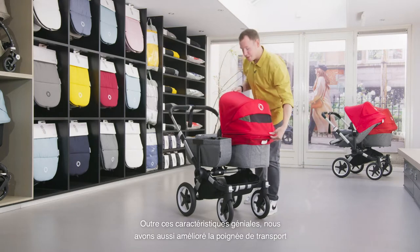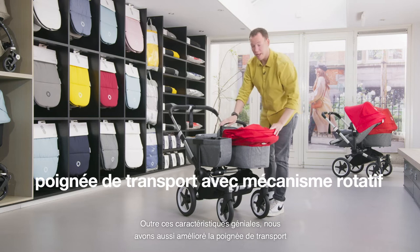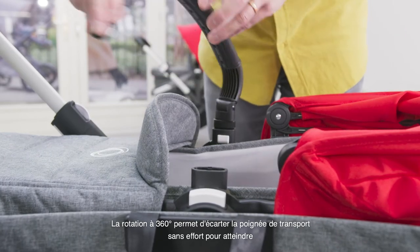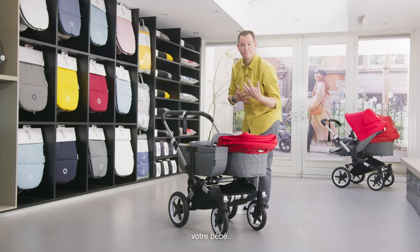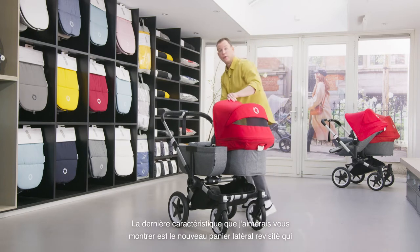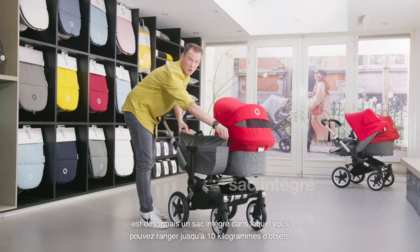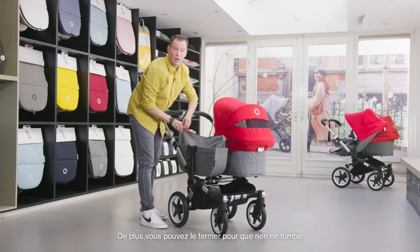Next to all these great features, we have also updated the carry handle with a rotating mechanism. The 360-degree turning makes it super easy to put aside your carry handle and reach out to your baby. The last feature I want to show you is the new designed side luggage basket, which is now a bag where you can store your goods up to 10 kilograms, and you can zip it so nothing falls out.